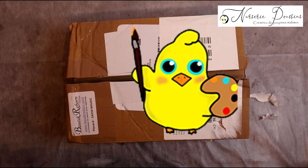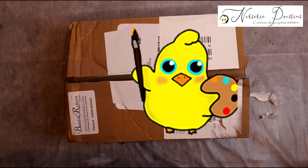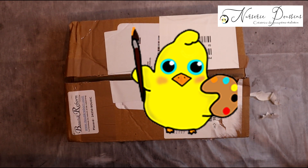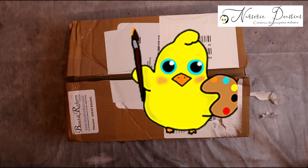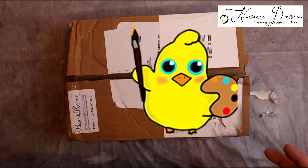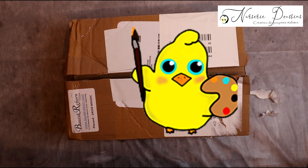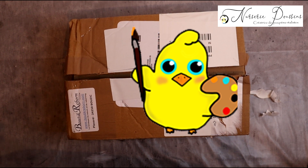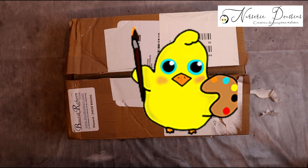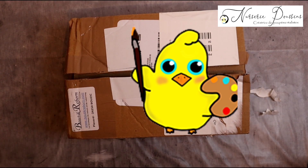Avant de commencer la vidéo, je tiens juste à préciser un petit truc : si vous entendez des bruits en arrière, ça peut être le vent dehors, les voitures qui passent, mes animaux ou mon chéri. Parce que malheureusement je filme dans la pièce du séjour — je ne peux pas faire ça dans ma nursery étant donné que j'ai plein de bébés en cours et c'est le monstre bordel. Donc voilà, on va commencer.